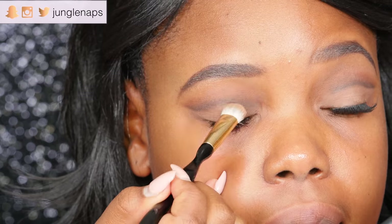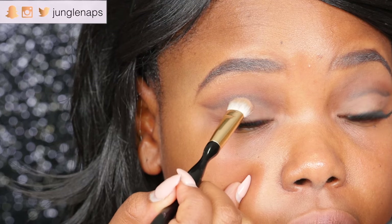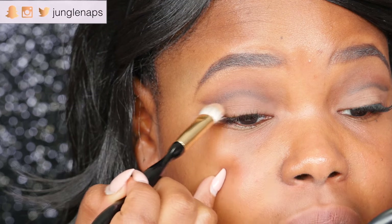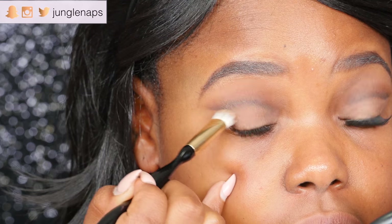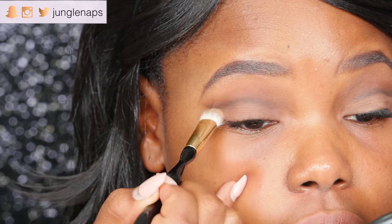I feel like we got the hardest part out of the way and now I'm just going to accentuate with a flesh-toned color right under that cut crease. You almost can't really tell that I'm even adding eyeshadow, but that's the whole point — we want this to look neutral, like it's just the color of your skin.